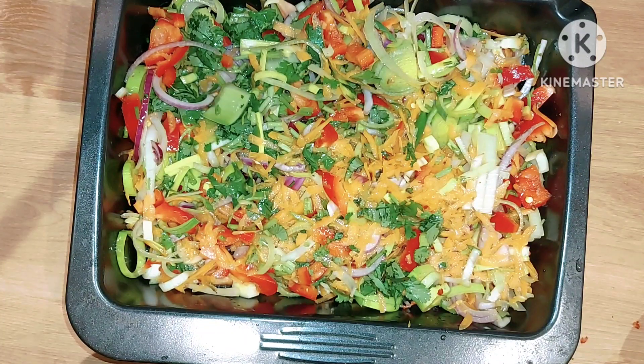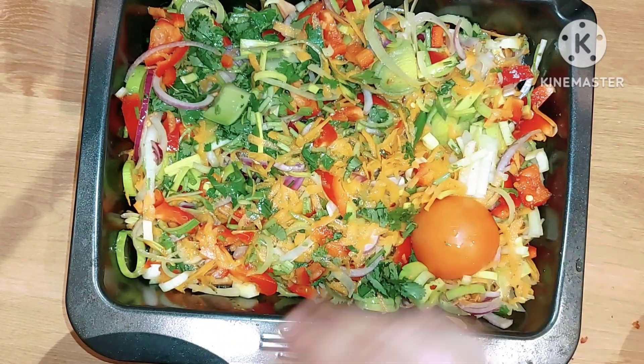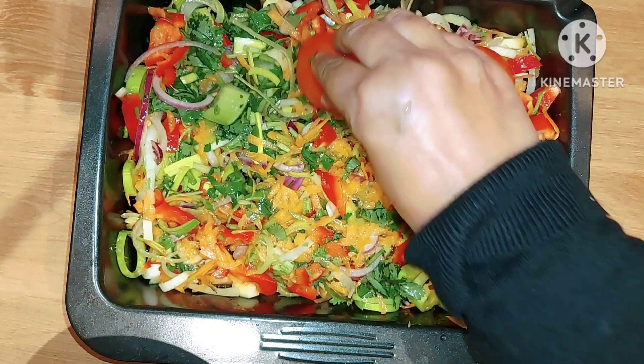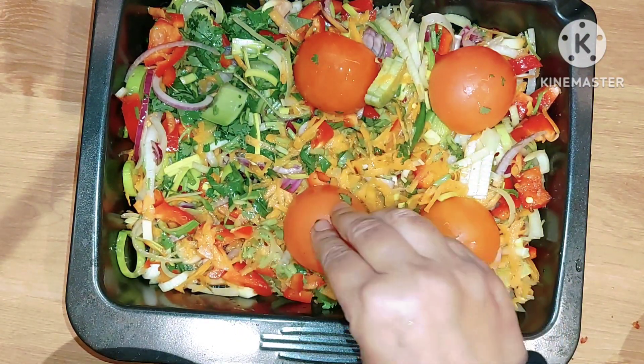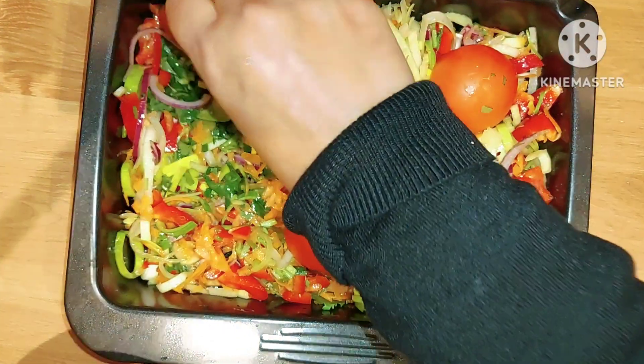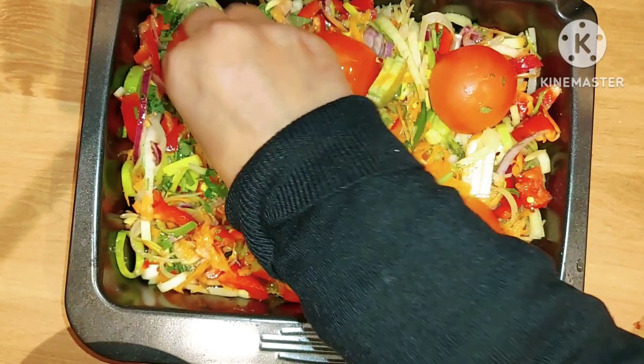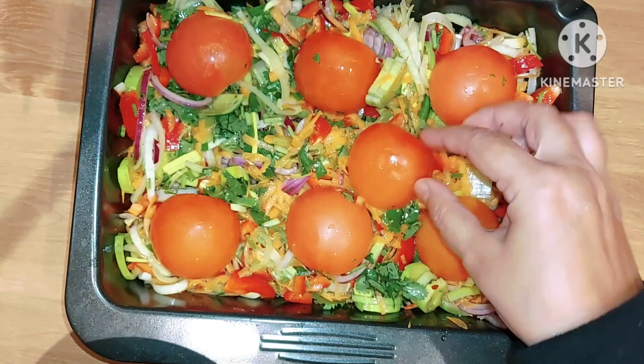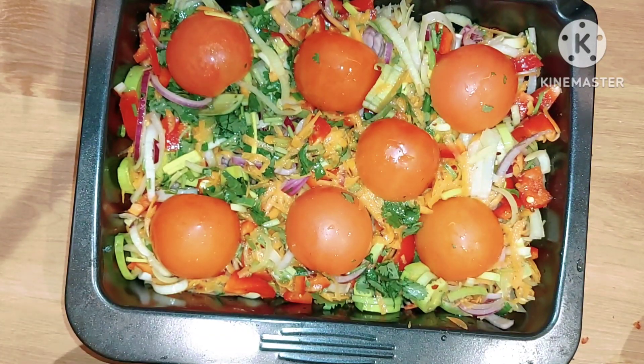I've got four fresh tomatoes which I have cut in half and we'll put these on top like this. Put them upside down so you can take the skins off later.